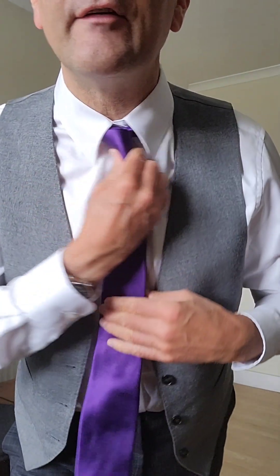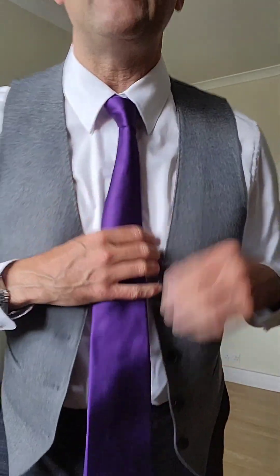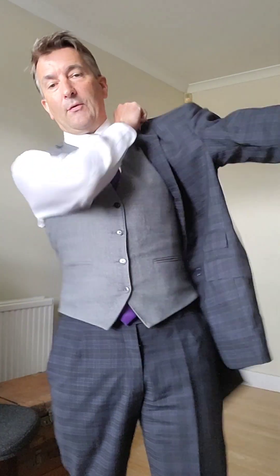This gives you a slightly fatter, larger knot with the same technique, and it's just as easy to unfasten. I'm going with the purple theme today — purple goes lovely with grey and navy blue and just finishes the outfit nicely.